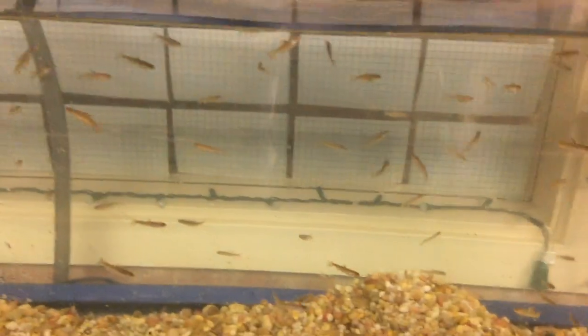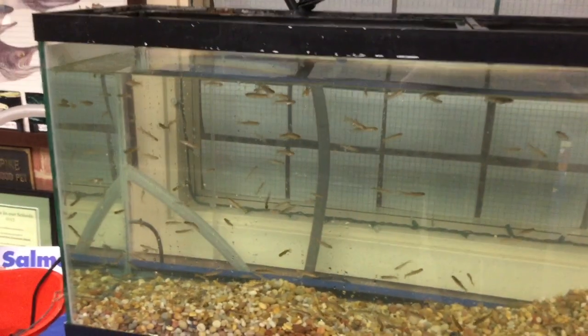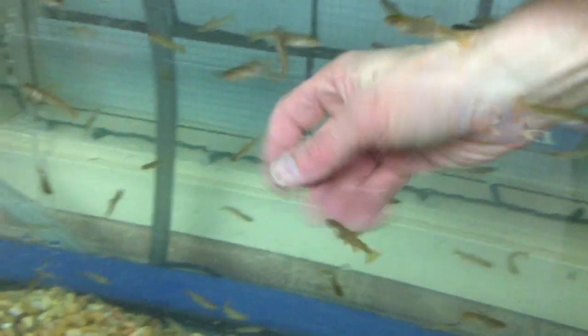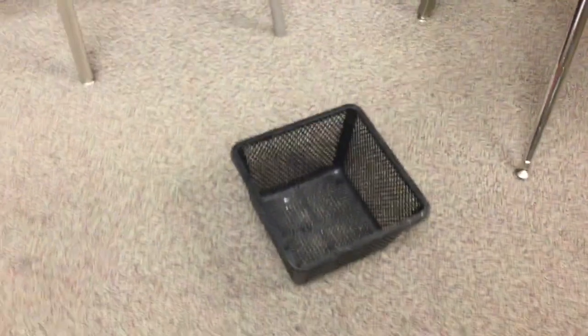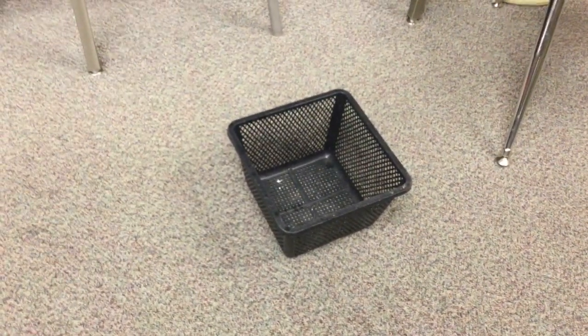I want you to imagine trying to capture 250 little swimming fish who don't want to be caught. If you used a little net, you'd be trying to catch them and they would be getting away from you very quickly. To make things easier, we have this black basket which comes from a garden store. They use these for planting underwater plants. It also catches salmon. So let's see how this goes.